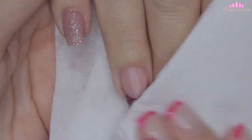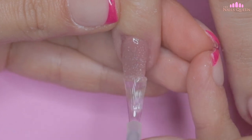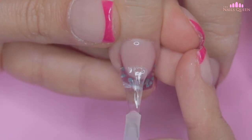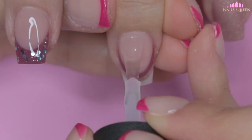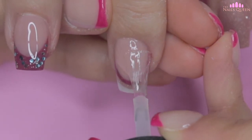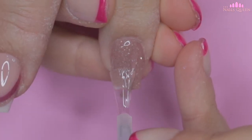Going back to the tutorial — I removed the excess and cleaned very well using a piece of paper towel and 99% alcohol. To make this design pop, but especially the glitter, I am going to seal it with a glossy gel top coat and cure it under my LED lamp for 60 seconds.